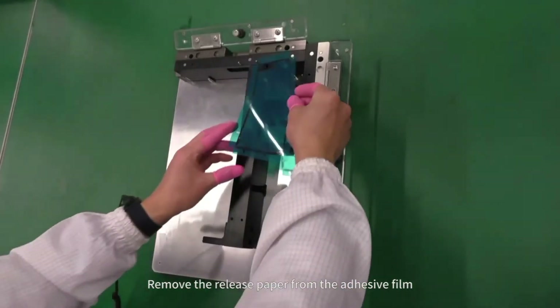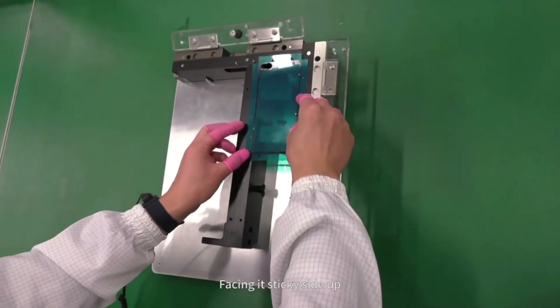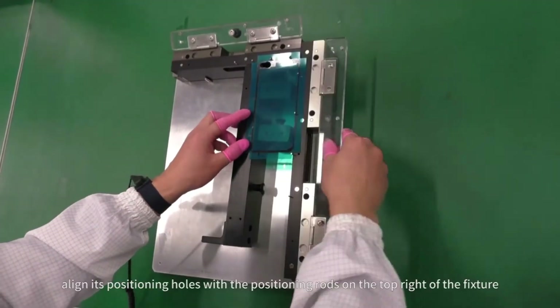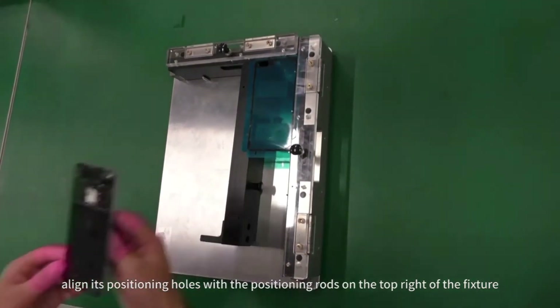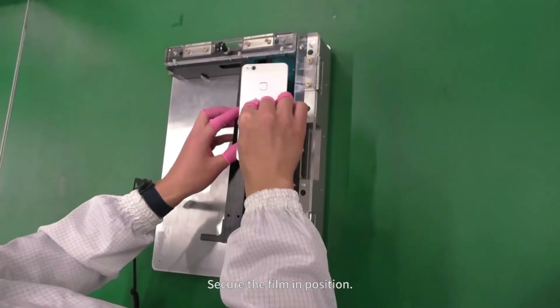Remove the release paper from the adhesive film. Facing its sticky side up, align its positioning holes with the positioning rods on the top right of the fixture. Secure the film in position.